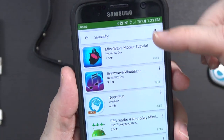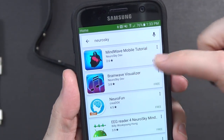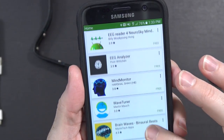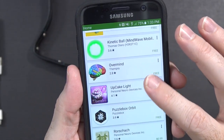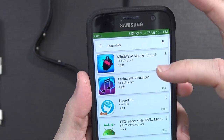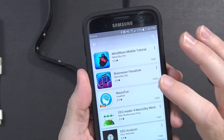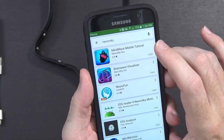It says to search for the word NeuroSky in the Google Play Store. Looking in the Play Store, there are a couple of apps from NeuroSkyDev, but then a bunch of other apps that mention it in some way. There may be a lot more you can do with this, but just for the out-of-the-box stuff you've got the mobile tutorial and then the Brainwave Visualizer. Let me start with the mobile tutorial.